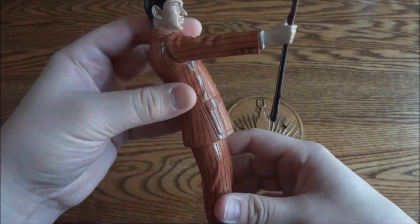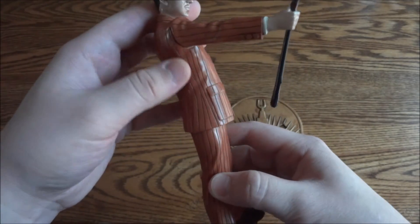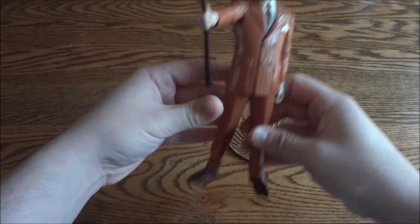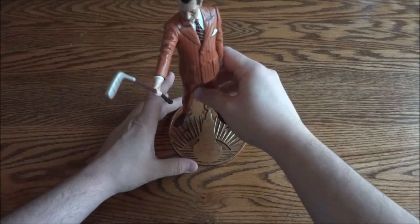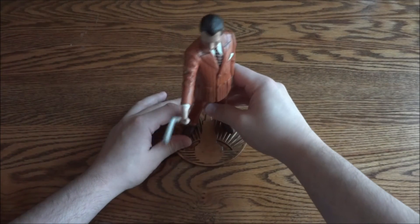They did a really good job — I like his suit a lot, it looks really cool. We'll put him down on his base here — those pegs just go in there like that.